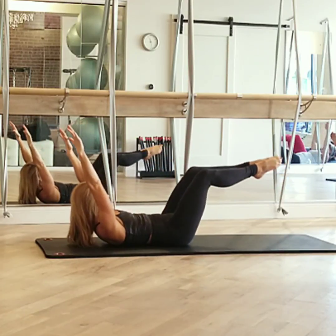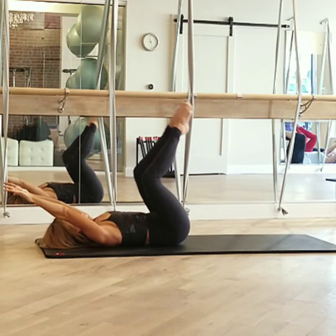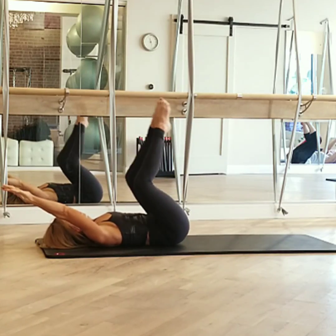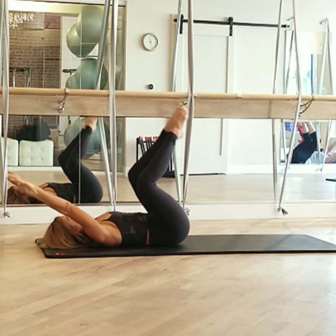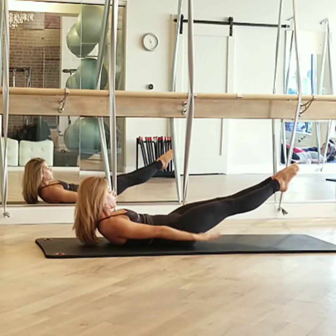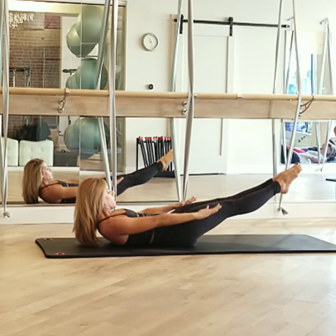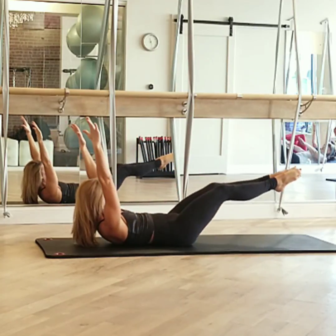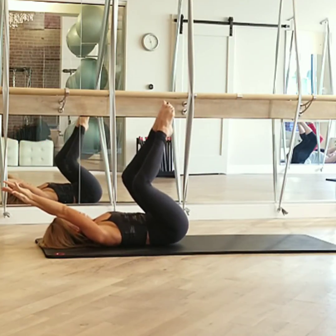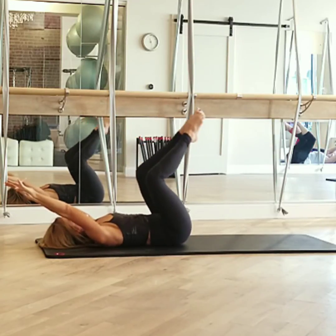Up, and up, and two, and one. I actually am counting — we have two more sets of this to do. Legs go out, long arms to sides. Inhale two, three, four, five — out two, three, four, five — in two, three, four, five — out two, three, four. Last set — arms up, knees in, head down and curl. Four, three, two, and one — and that's the last time.